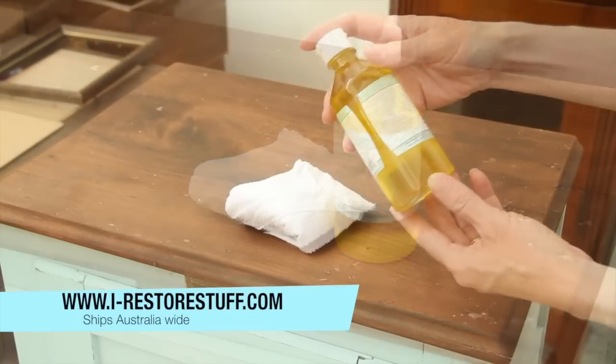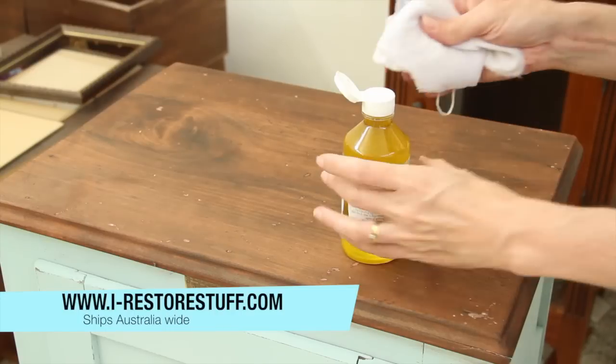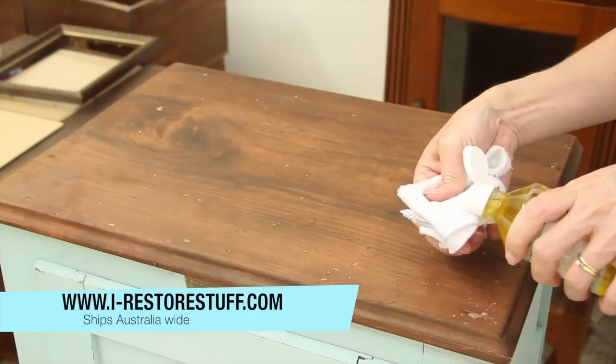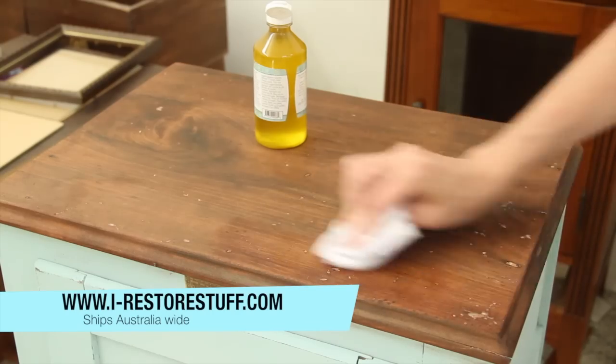This is Miss Mustard Seeds hemp oil, which we sell at irisstorestuff.com. We sell Australia-wide, so you can look that up in our products section on the website.